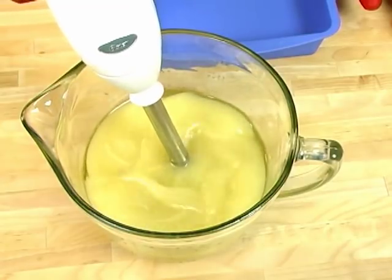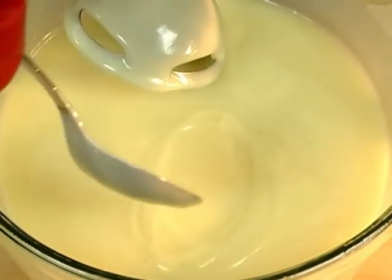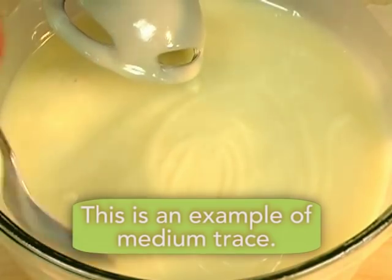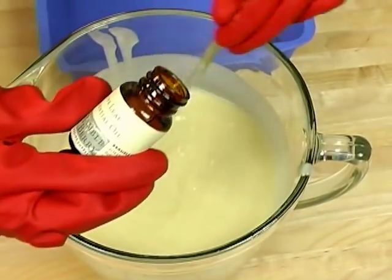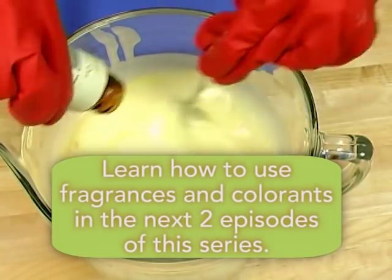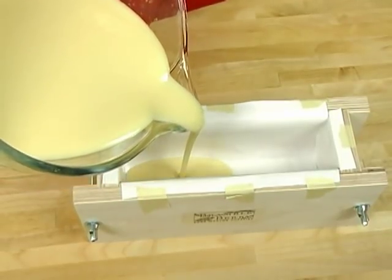Trace is another term you'll often hear in cold process soap making. Trace refers to the stage at which the oils and the lye water start combining together to make soap. Can you see the thin trailings of soap on the surface? It's kind of like a very thin pudding stage. Once the soap has reached thin or medium trace, it's time to add your fragrance. I like to stir my fragrance oil in by hand just in case there's any trouble. Once your fragrance is mixed in, it's time to pour this into the mold.